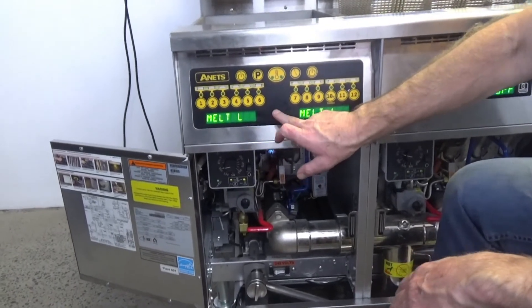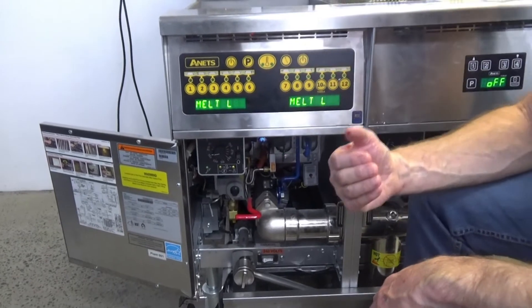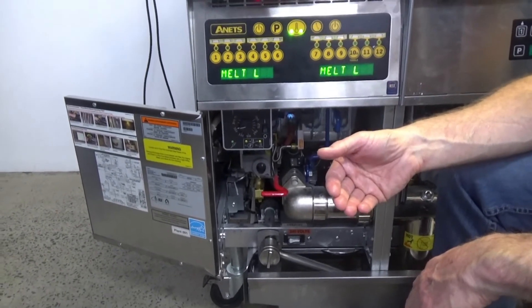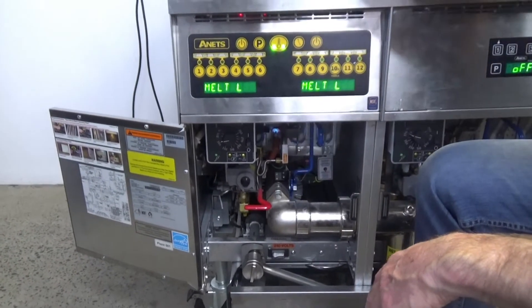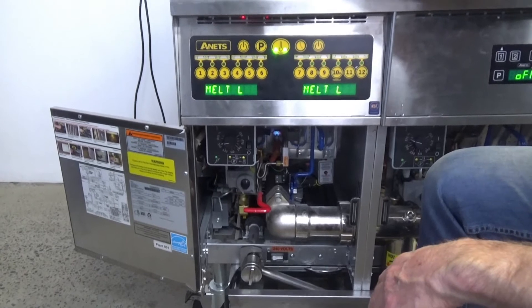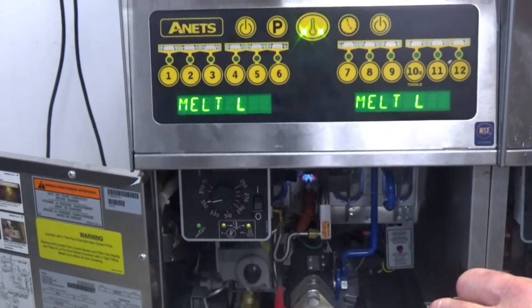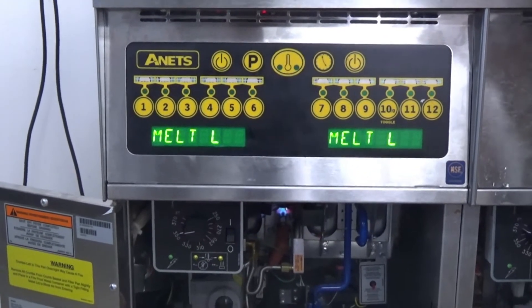With the Annette's computer system, it will automatically now go into a melt cycle. So it'll bring the burners off for 15 seconds, on for 15 seconds, off for 15 seconds, on for 15 seconds. It'll gently melt the oil to approximately 120 degrees C.